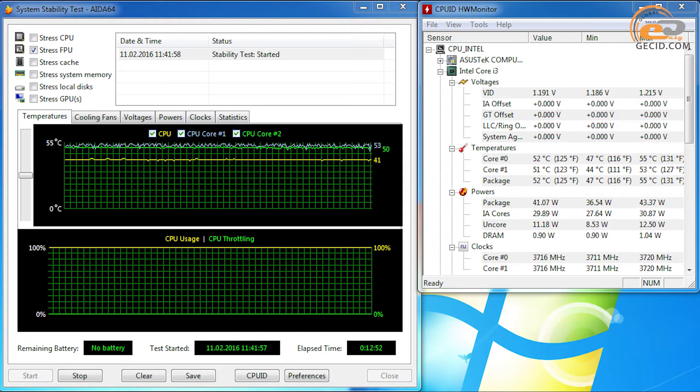The processor heated to a maximum temperature of 55 degrees under maximum load produced by the AIDA64 utility, whereas its predecessors from the i3 series based on Intel Haswell micro-architecture reached up to 67 degrees. Thus, we can conclude that the modified thermal interface was implemented not only in the leading models of the Intel Skylake line, but in more affordable solutions as well.